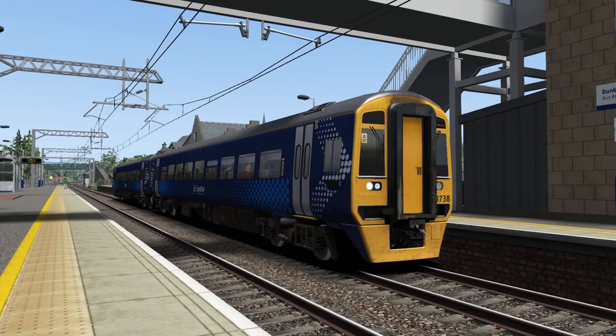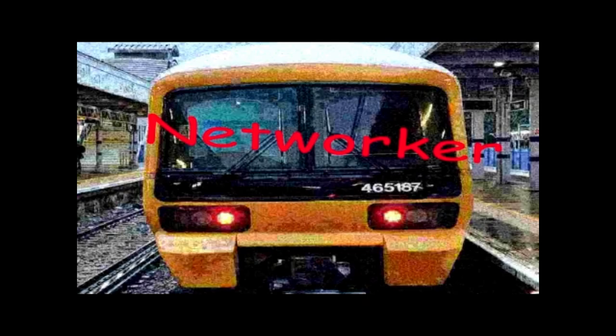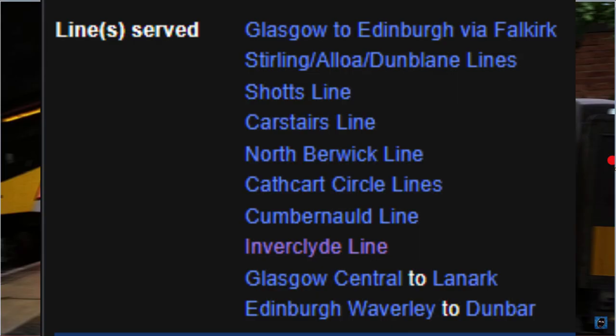156, 158, 170, 314, and the Class 365. They served these lines that I can't be arsed to say, and that's all the information you're getting from me.